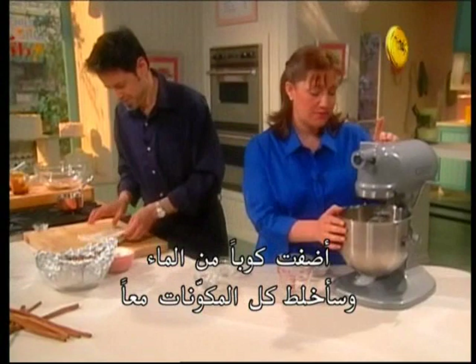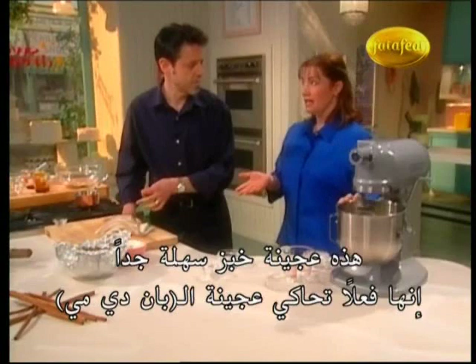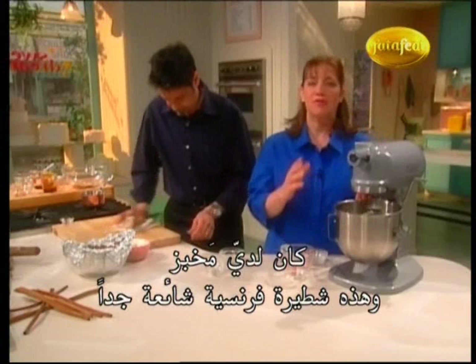So this is a really simple bread dough — it's really pain de mie, which I don't know if you've made that before. Yes! I used to have a bakery, and this is a real common French sandwich loaf bread.